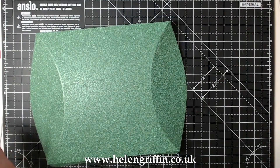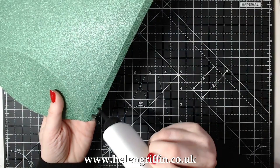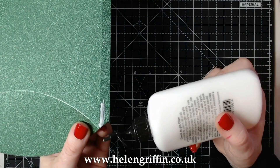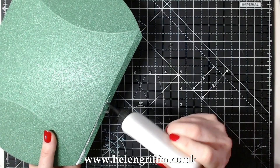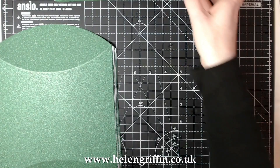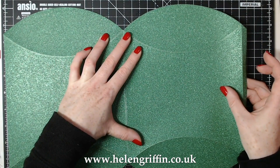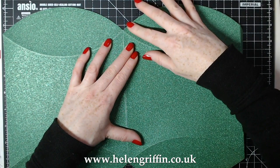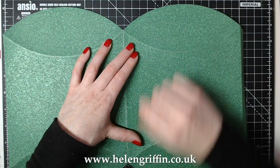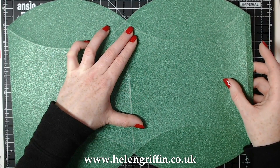Everything is now folded, so I'm going to use some glue. On this sort of cardstock it may take a little longer to set. A quick tip is to go right up into that corner, right up to that edge where it finishes. The secret to good pillow boxes is having really nice sharp corners once folded, so the folding and gluing has to be just right. It's hard to see because it's glittery cardstock, but that looks about right. These two top ends are meeting - I'm going to leave that to dry.